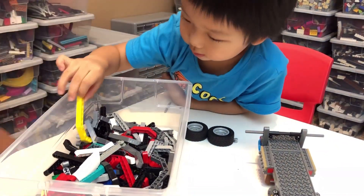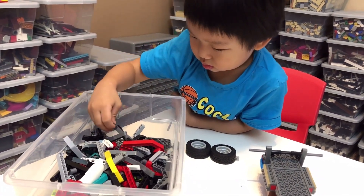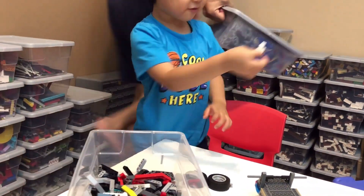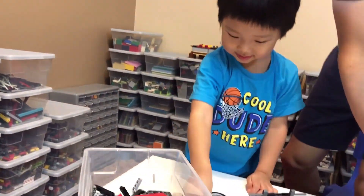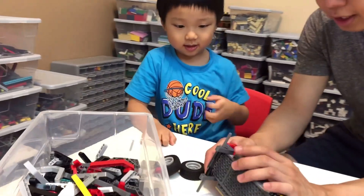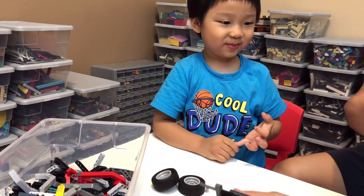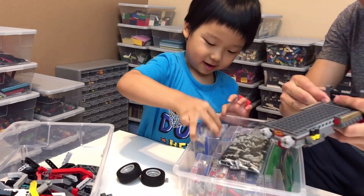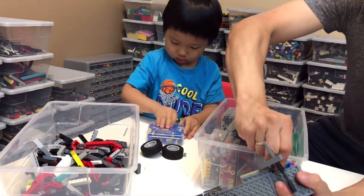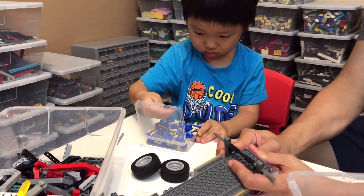Daddy will go get the pins. Found it! Yeah, you need two of those, and now they're white. Do you want the same color or a different color? Different color, okay. Pay attention — we need a blue pin. Where do you get a pin? Let me try to see. There you go — oh, that's hard to remove. Actually, it's not easy to remove.